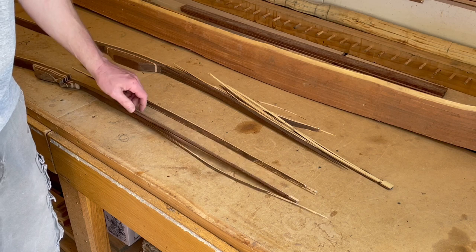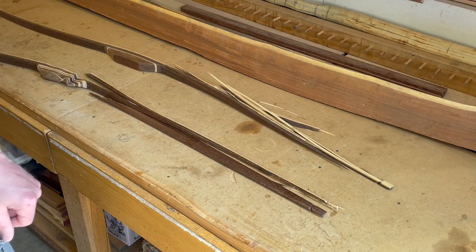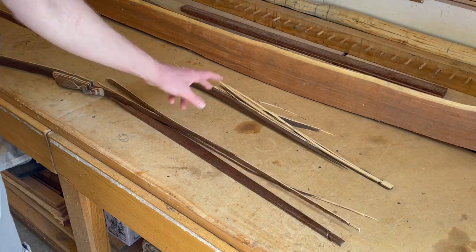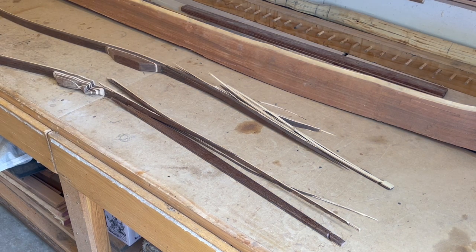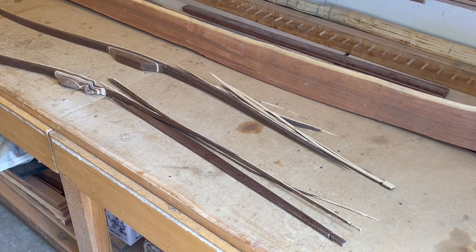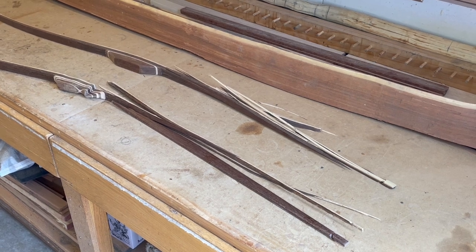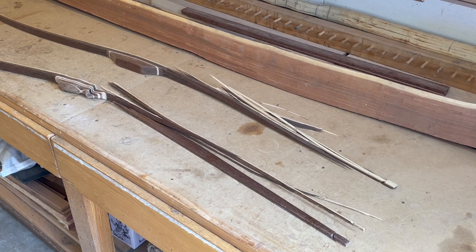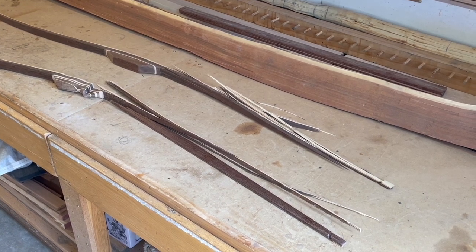Just a couple of post-mortem diagnoses there, guys, on things I've encountered twice too frequently just recently. Going to take this learning back and make sure I don't repeat it. It's always a good plan to diagnose where your failure occurred and really know how to avoid that moving forward. Thanks for tuning in — be sure to like and subscribe, I appreciate you watching, and I'll talk to you next time.